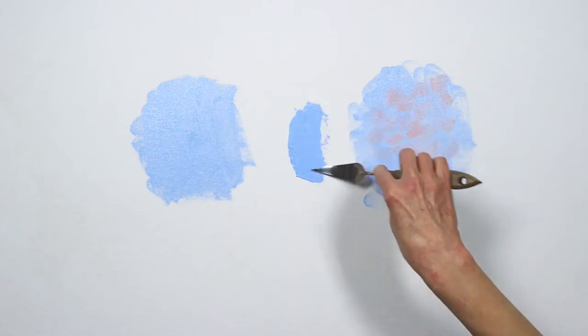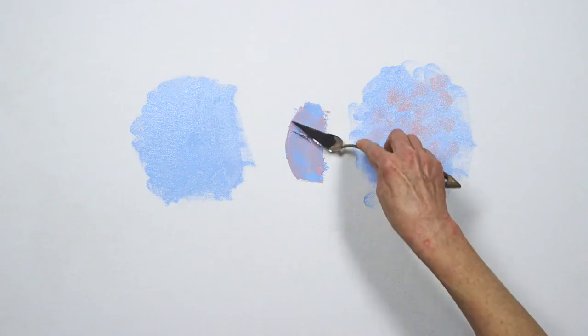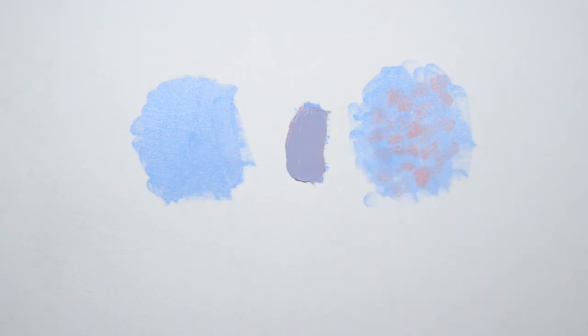As you can see, this can't be achieved by mixing the pink and blue together on the palette. You can try this with other pigments of the same value on your own palette. You'll discover that areas of dull color can become lively and full of depth.